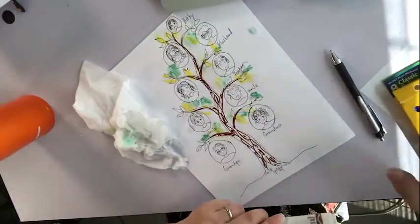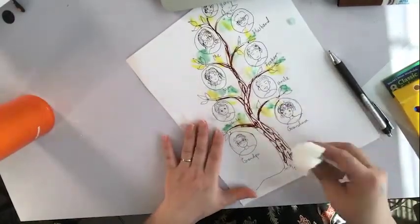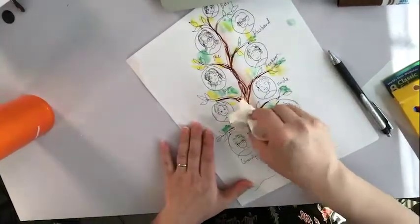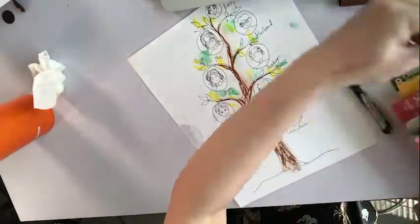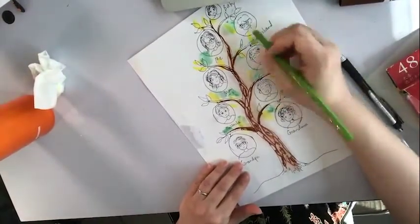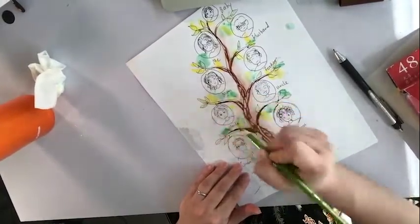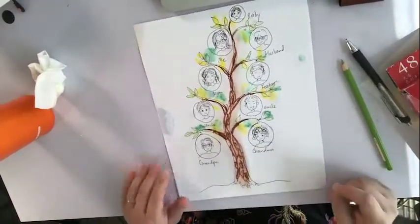And I'm going to smudge it a little bit with water. This tissue has got some water and I'm just going to smudge it a little bit. You can also add some color pencils to do more texture, but color pencils are not as intense as markers, so it blends in pretty well with the rest. So here goes my family tree.